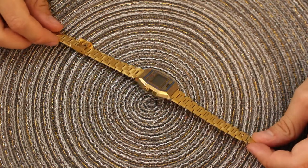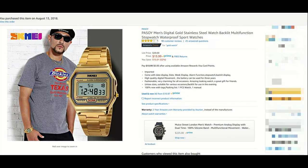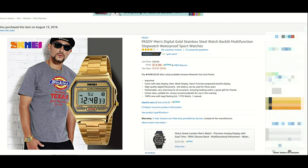Before we get into the watch itself, let's take a look at the company. Here's the Amazon posting. You can see a bit of information about the watch there, which is where I bought mine too. And by the way, if you want to buy one yourself, look in the description of this video — you can find one of my Amazon affiliate links where it'll take you right to this watch, and I'll get a small kickback for that.